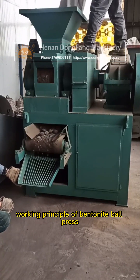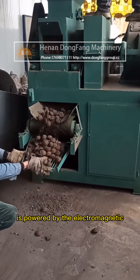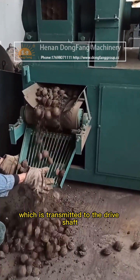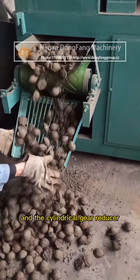Working principle of the bentonite ball press: the host of the bentonite ball press is powered by the electromagnetic speed regulating motor, which is transmitted to the drive shaft through the rod-pin coupling, through the belt pulley and the cylindrical gear reducer.